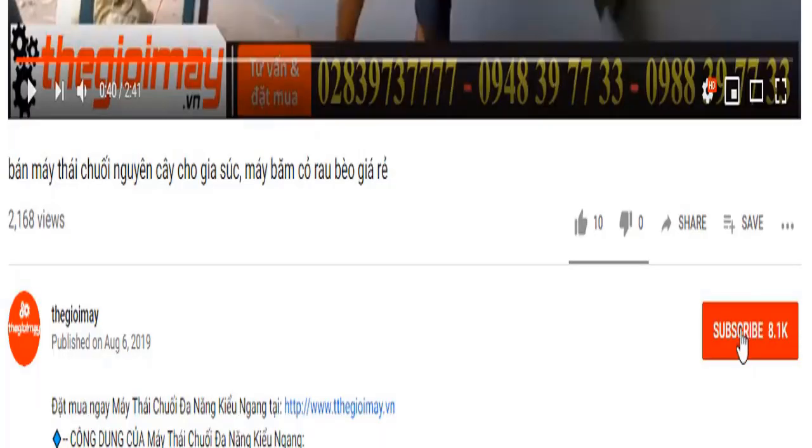Bà con đừng quên bấm nút đăng ký kênh video của thế giới máy và bấm nút chuông ở bên cạnh để nhận thông báo mỗi khi thế giới máy đăng tải video mới hướng dẫn sử dụng máy móc thiết bị cho bà con.